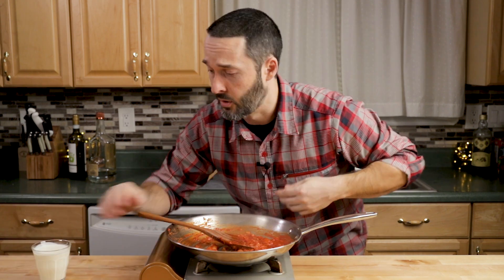Okay, it's pretty much evaporated. Lower the heat back down to about medium-low. I'm going to add three-quarters of a cup of cream for this — that's for half a pound of pasta.